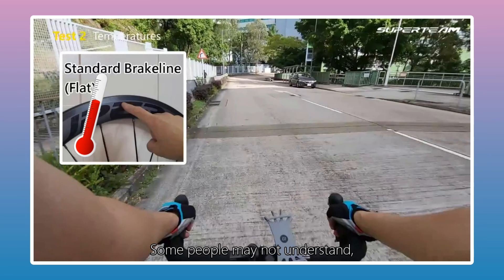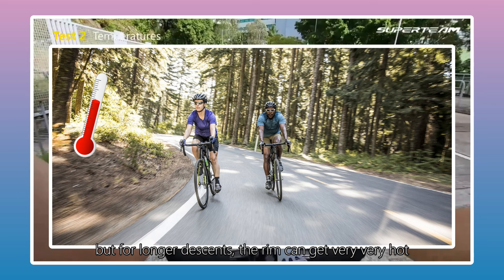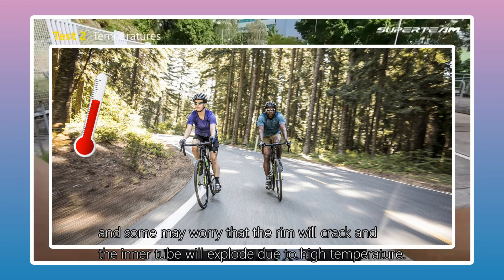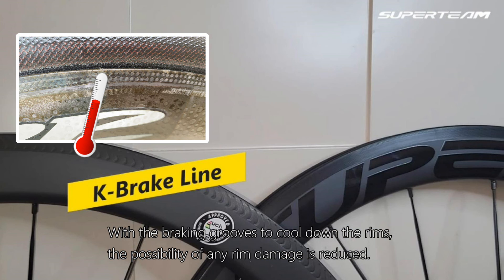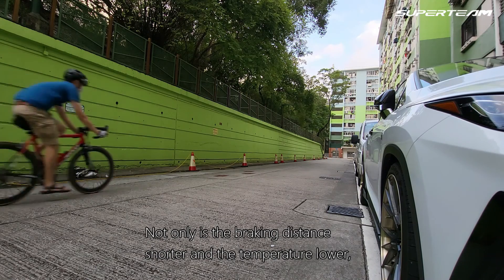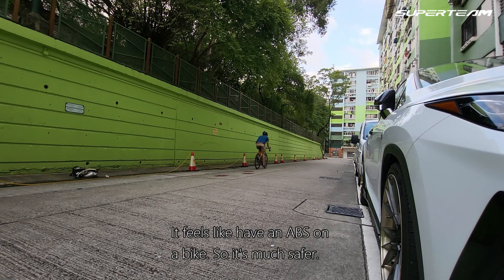Some people may not understand what rim temperature has to do with braking. The section of road we used is short, so the increase is just about 10 degrees or less. But for a longer descent, the rim can get very hot, and some may worry that the rim will crack and the inner tube will explode due to high temperature. With the braking grooves to cool down the rims, the possibility of any rim damage is reduced. Not only is the braking distance shorter and the temperature lower, the K Brake Line is safer too — when I brake harder, the wheel is less likely to lock. It feels like having ABS on a bike, so it's much safer.